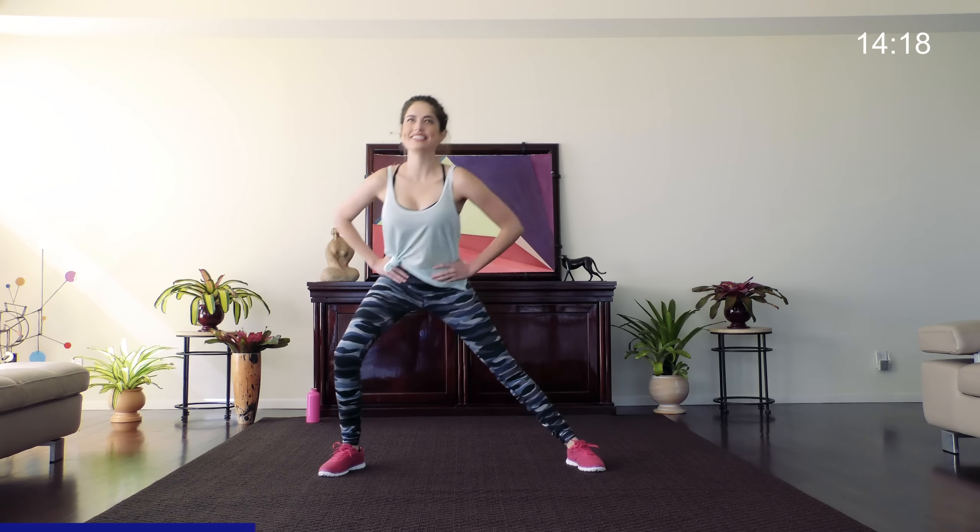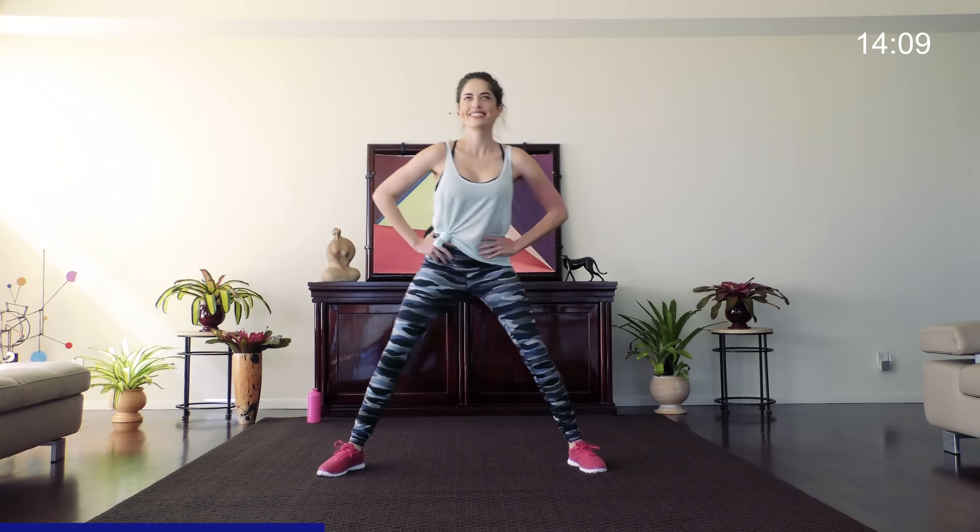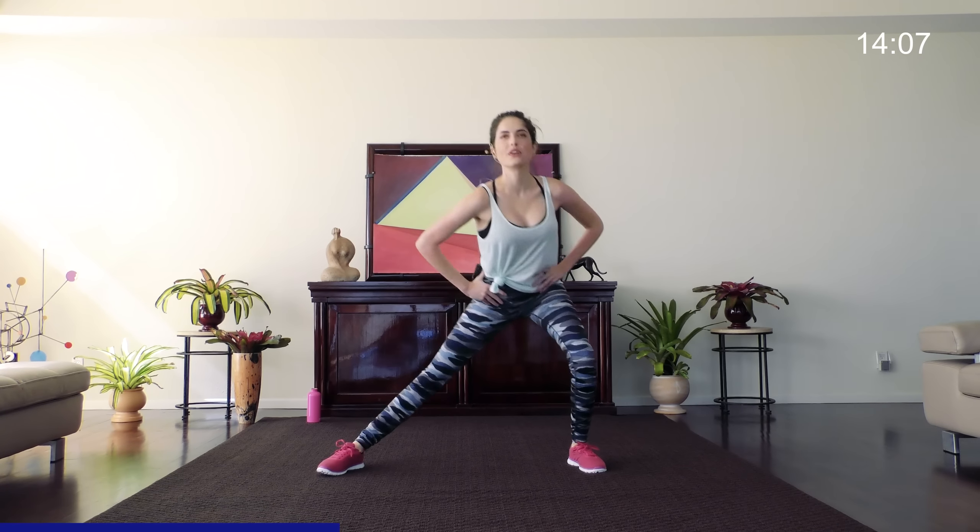Thanks for joining me today, guys. First step is just getting started and you're there. You should be feeling a little warmer now. You can go faster or slower, whatever you feel most comfortable with.